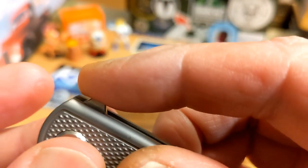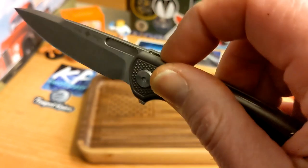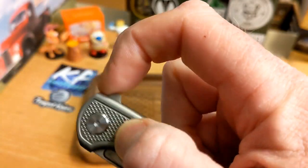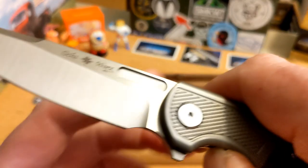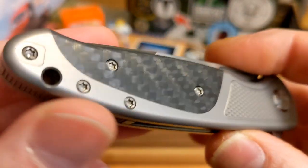You do have jimping down here on the flipper tab, but it's on the top, not really on the front. That made me wonder if it's supposed to be a push button — and yes, it can be used as a push button. I think that is his intention, but you can still light-switch it if you'd like.